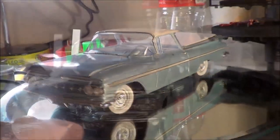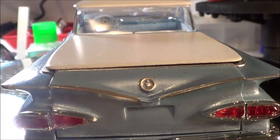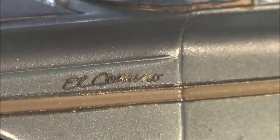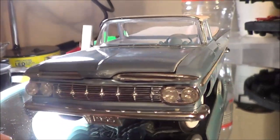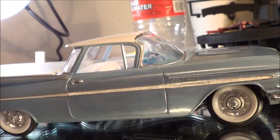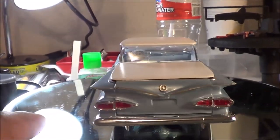I used quite a bit of photo etch, as you can see here on the tailgate — a little emblem there and then the El Camino photo etch lettering. I want to thank you guys from the last video where I asked how you'd work with those El Camino emblems. The suggestion was to use Future clear coat to put them on there — that's how I got them to stick.